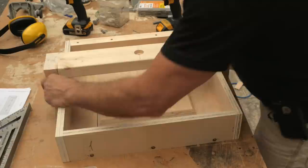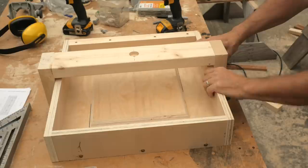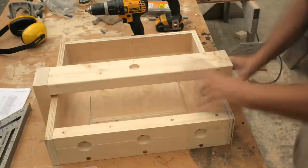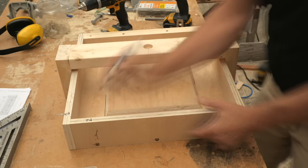I'll check the fit of the bridge and attach it to the walls of the form with two-inch screws. It doesn't always go this well, but everything fit the first time for both forms. I mark each part with a Sharpie so I can reassemble it the same way.